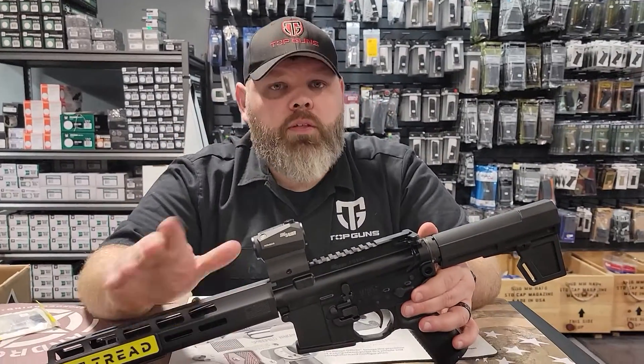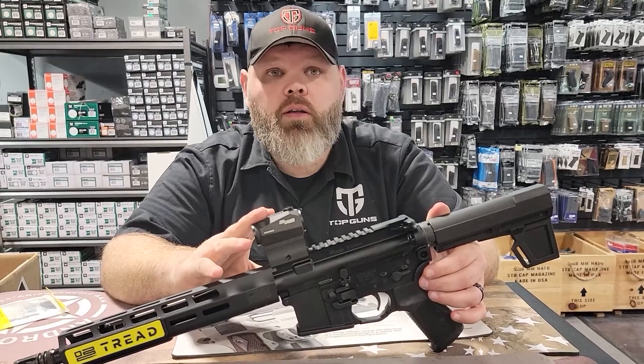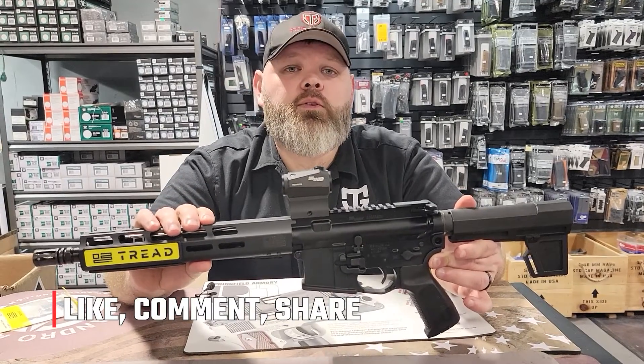It does come standard with a 30-round magazine. It does not come standard with the Romeo 5 — that's something we actually upgraded on here. I hope you enjoy the Rundown. This gives you a quick little overview of the Tread AR pistol in 5.56, and I hope you enjoyed it.